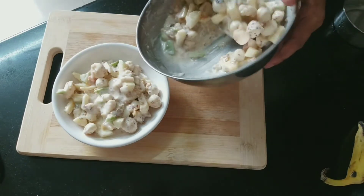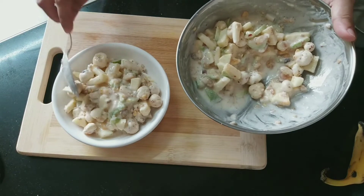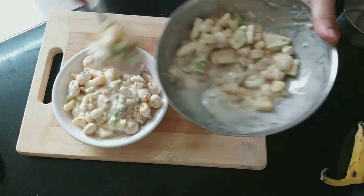You can see the masala recipe in my other video and it will be ready to use. You can also prepare it in advance and keep it. It will stay good for two to three weeks, so you should definitely add that.